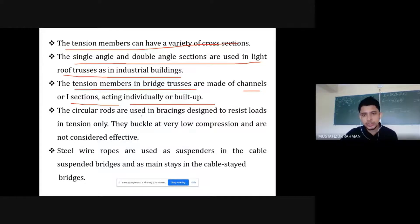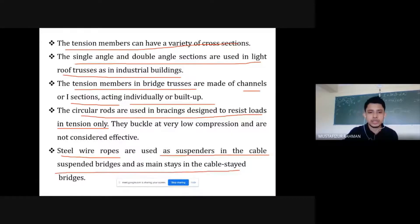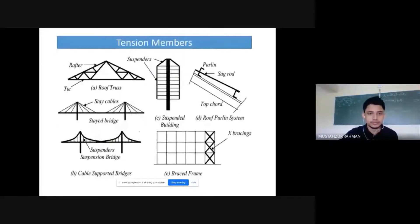Circular rods are also used in certain designs. Steel wire ropes are used as suspenders in cable-suspended bridges and in the mainstays of cable structures.